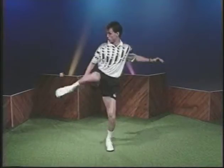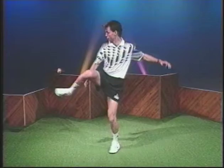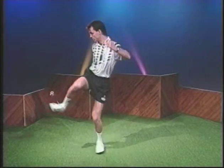As the foot bag leaves your foot, turn your hips sharply and drop your knee to bring your sole under the foot bag. Bend your support leg to stall the foot bag. You can also set this from an outside stall.